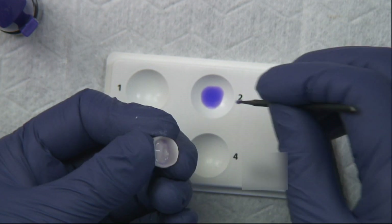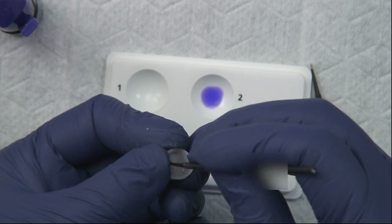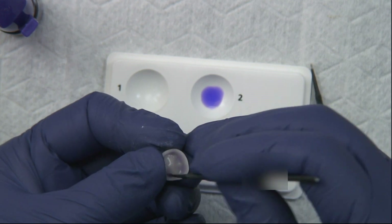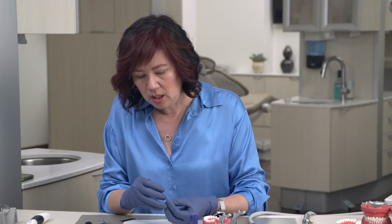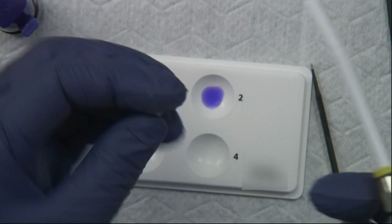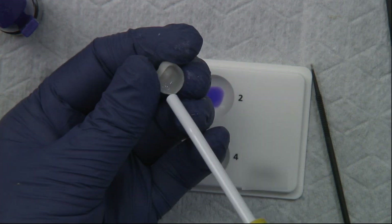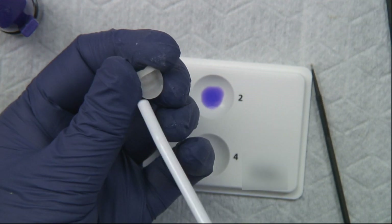We're also going to do the same thing with the prepped tooth — this is going to clean off all the saliva and blood. After about 10 seconds, we are going to rinse and dry it with a little bit of water, then dry it out completely.